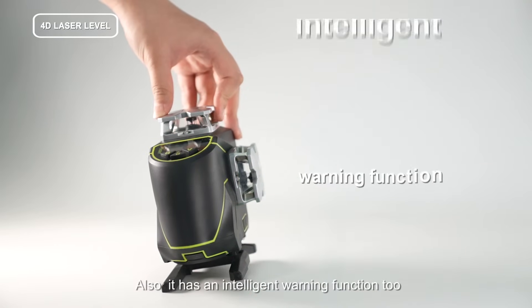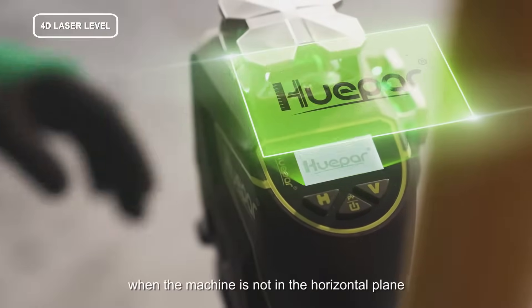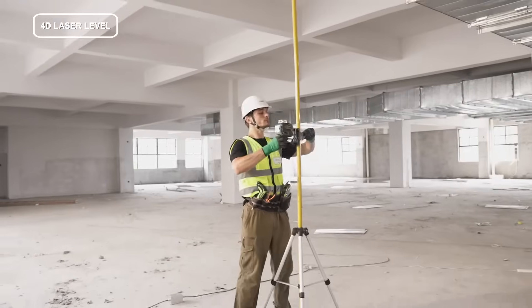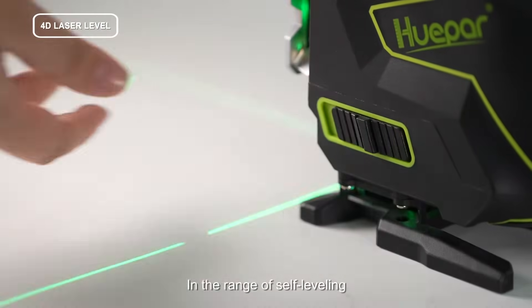It also has an intelligent warning function, which can automatically warn when the machine is not in the horizontal plane, to ensure the accuracy of use. Within the range of self-leveling, the automatic self-leveling function greatly improves accuracy.